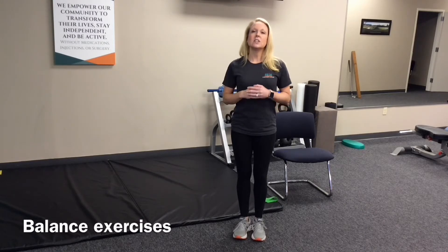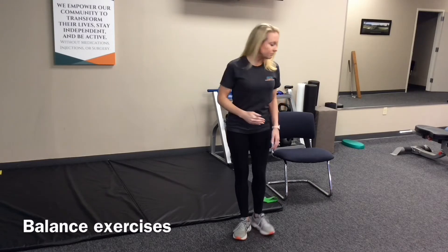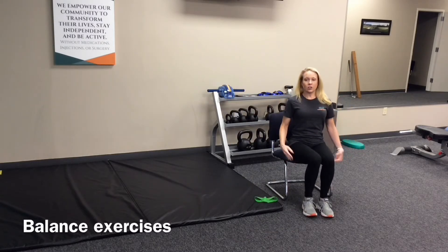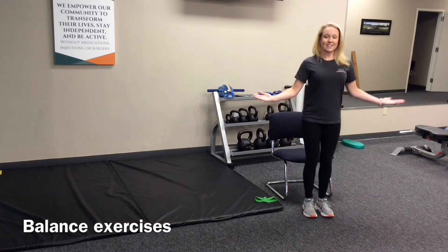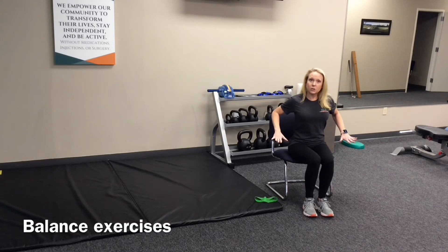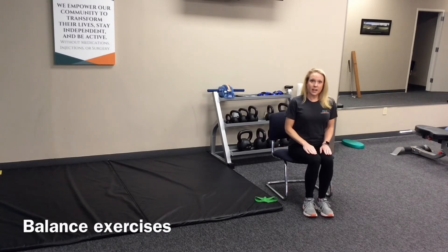The last exercise is just sitting to standing. You're going to find a chair and go from sitting to standing. If you need to start with armrests, you can push up. Progress from armrests to hands on your knees.